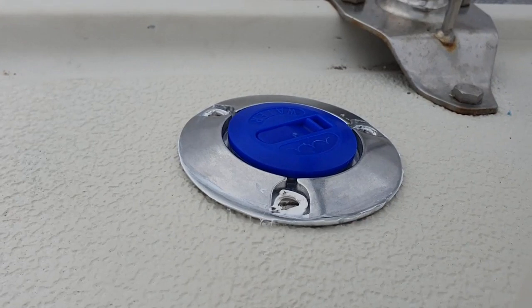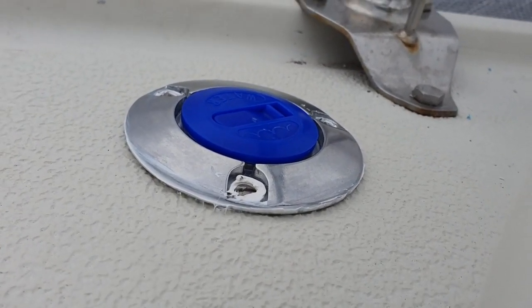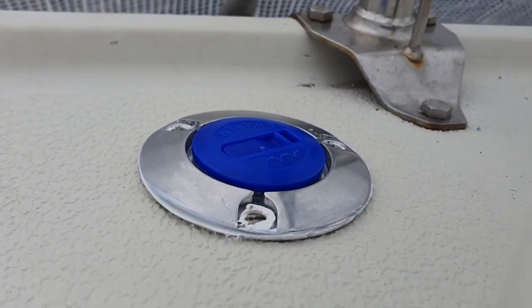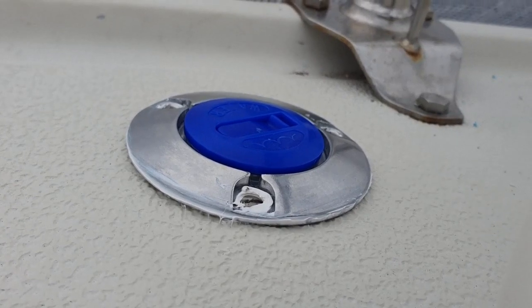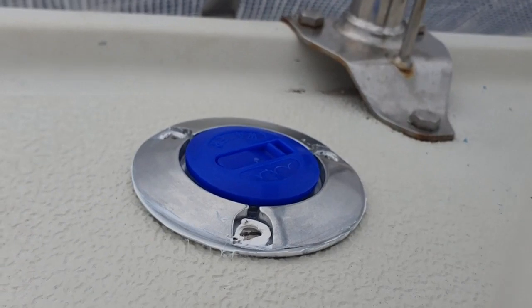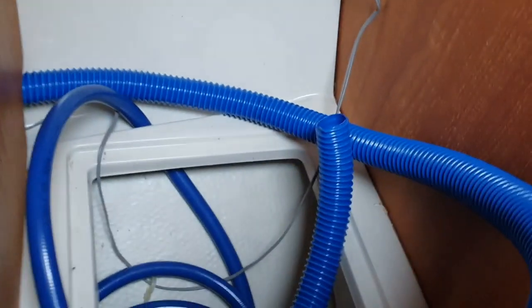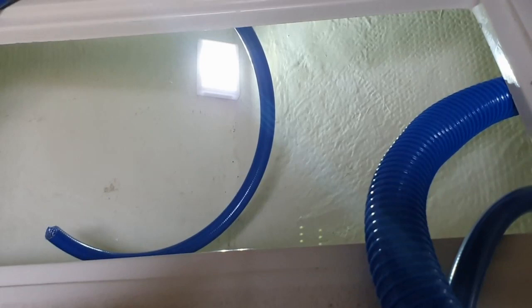We've done quite well — Anders, particularly. This is the new... what do you call it? The water filling thingy. I'm very good with words. Anyway, Anders has put it in place with lots of Sikaflex so that it stays there. Now we're trying to be together in a very small quarters. And here comes the water filler down, and then we're going to attach this blue hose to it. And this hose continues here. Did you say blow hose? No, I said blue hose.